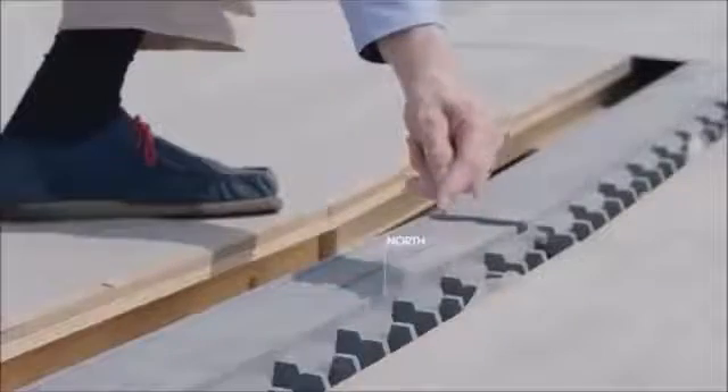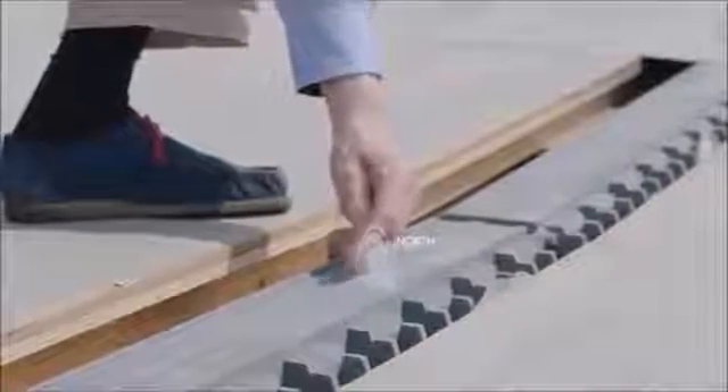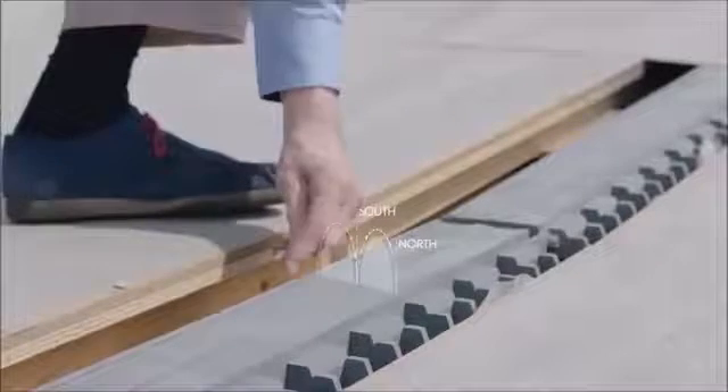This track has three poles: a north pole, a south pole, and then a north pole. In between there is a magnetic field which is on top of the track. Now, how to see this with your eyes? You cannot see anything, but you can sense it with a magnetic material.